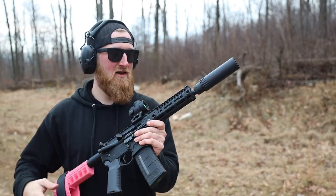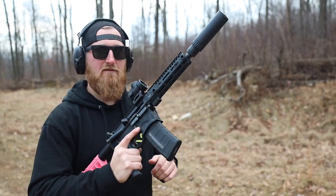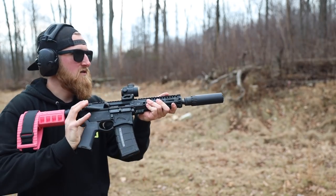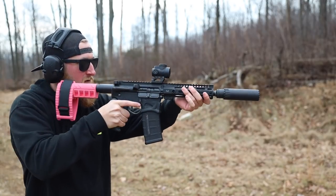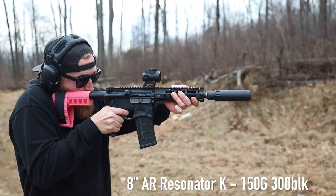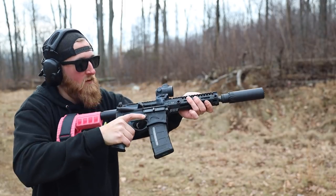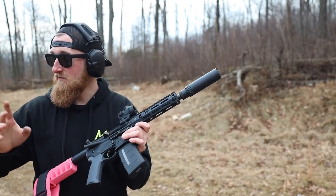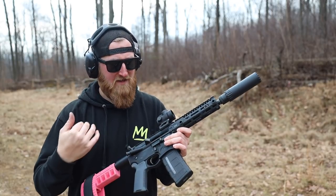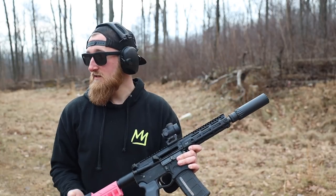Back to the 8-inch 300 blackout now with the Resonator K on the end, still using the same Fiocchi 150 as before. See how it does — should run a little bit better now. Much more of a pleasure to shoot, that's for sure. I'm not sure about hearing safe, but it's definitely a lot quieter. Gases were also not that bad, and it helped the gun run better. So that's a win.